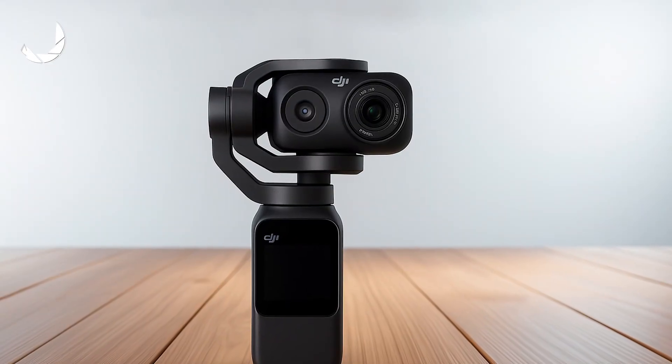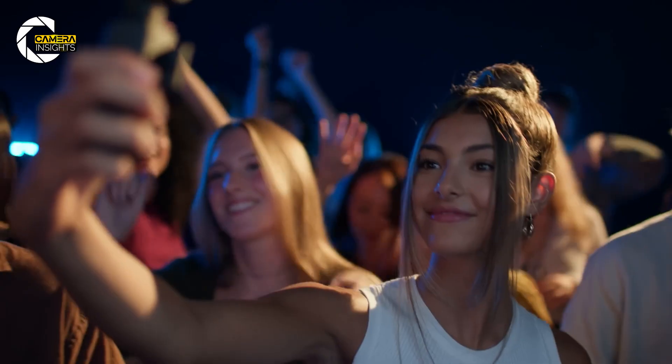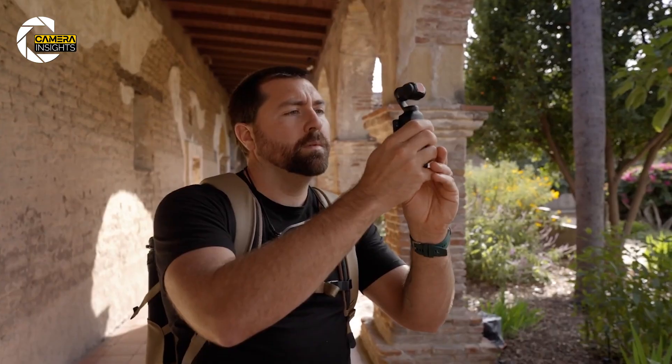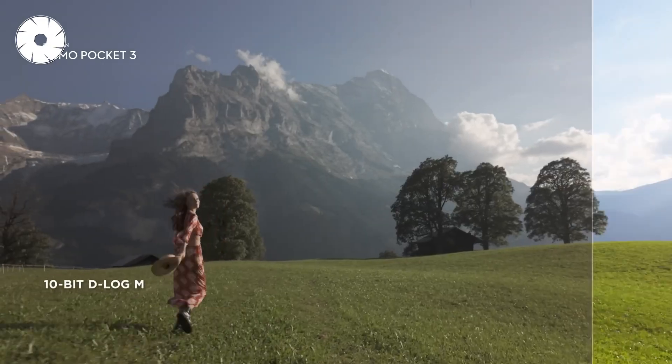So is it worth the upgrade? If you value better zoom control, lighter carry, and cleaner audio out of the box — yes, especially if the Pro variant appears. If you only want one feature, which would you pick: zoom, low light, or log recording?